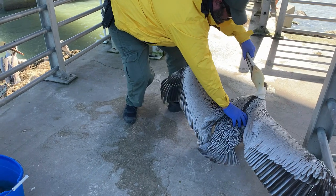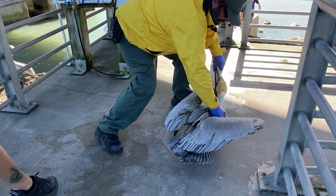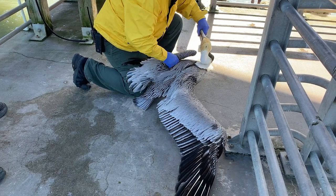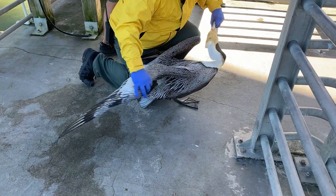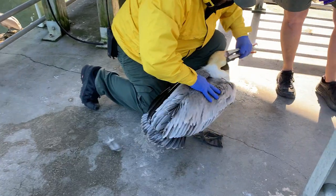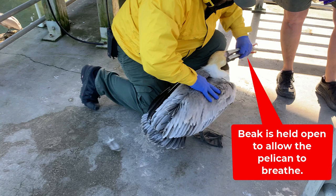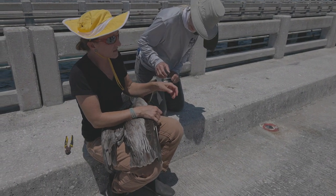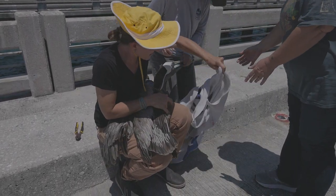Firmly grasp the bird's head behind the eyes. Then fold the wings up gently but firmly against the bird's body so that it can't flap its wings, and hold the legs. Hold firmly but don't strangle the bird. If it is a pelican, you can hold the beak but keep the beak slightly open so the bird can breathe. Cover the bird's head and eyes with a towel, hat, shirt, or other cloth.